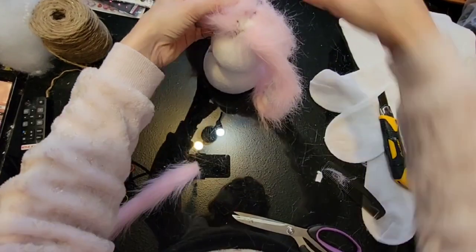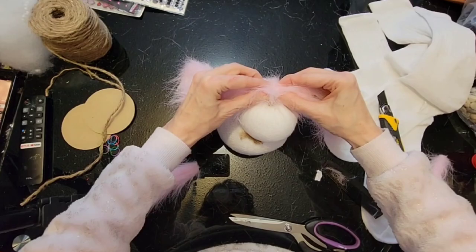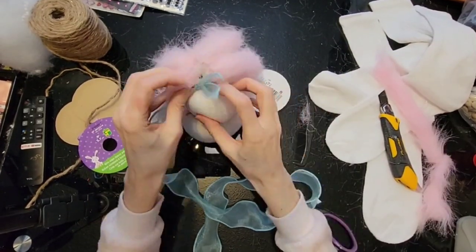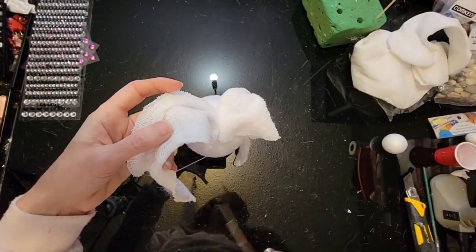So cute! At the top I just like to go in and glue it all together nicely at this point so it all looks nice. Add a ribbon to help with that — pick whatever colour and whatever style ribbon you like. This is where you can really have fun.